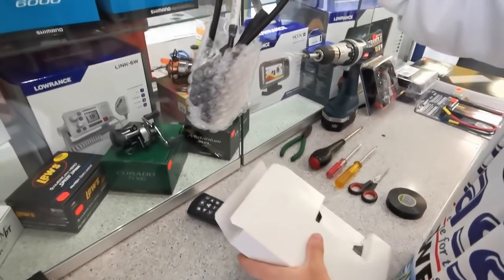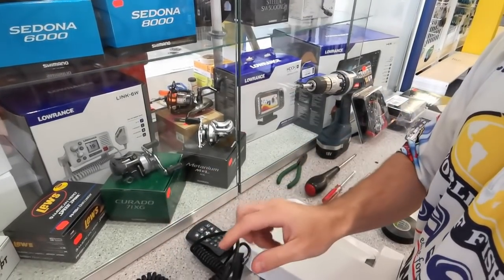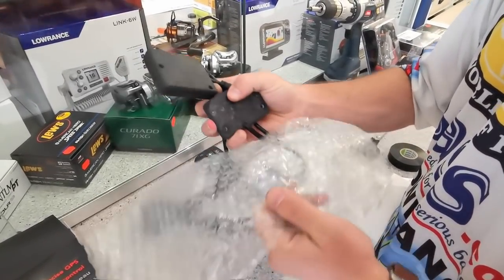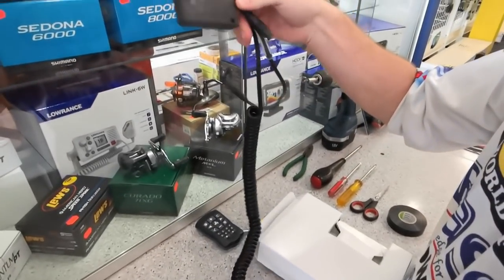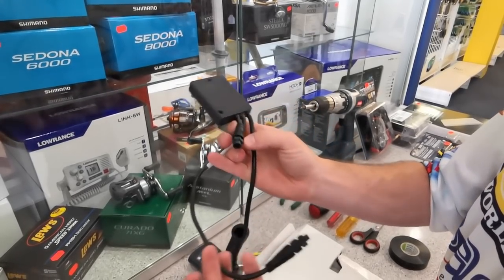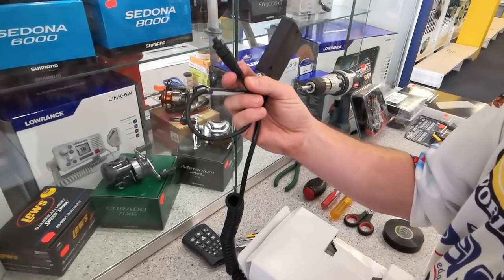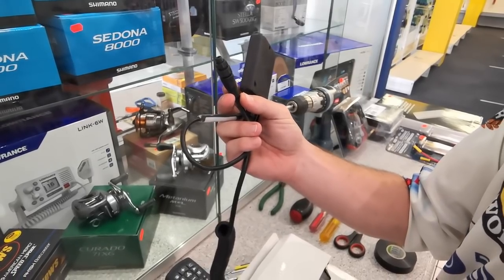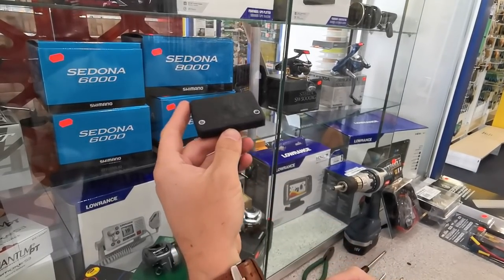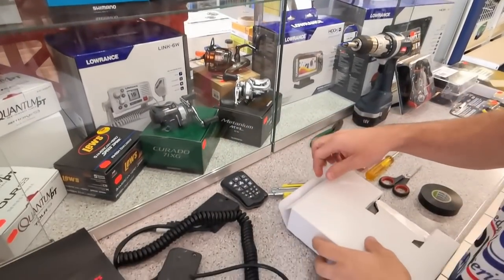Here's the actual module that you're going to be installing inside the trolling motor. You'll see that there are two modules. This one here is going to sit inside the base of the trolling motor and connect to the control board there. And this cable here is your connection to the gateway that will allow you to connect to a NEMA 2000 Lowrance fish finder. This module here sits in the top of the head and has your compass functionality — it will know which way the trolling motor is actually pointing.